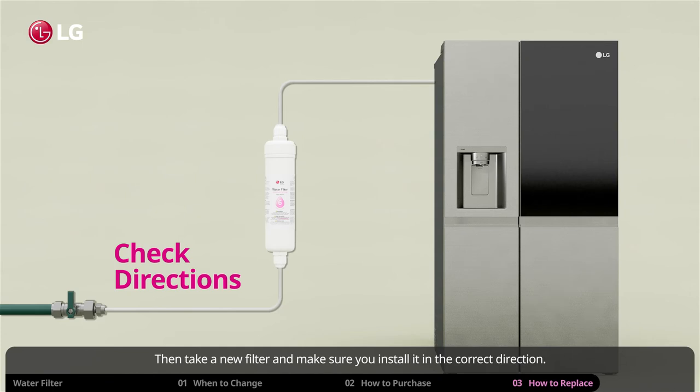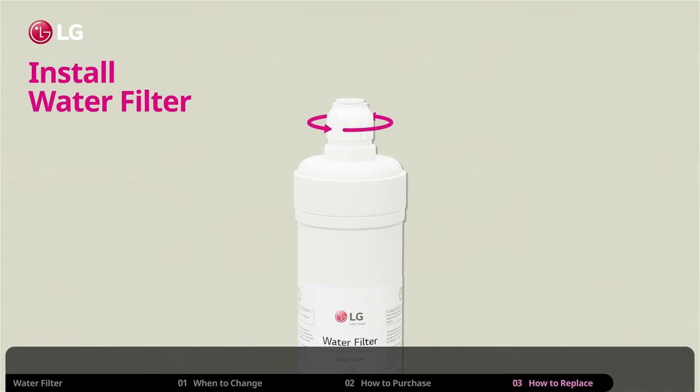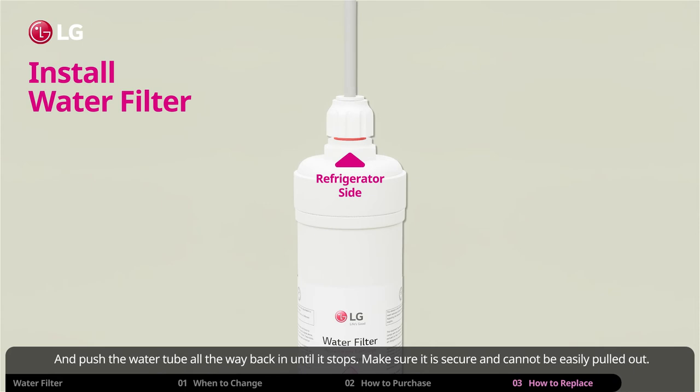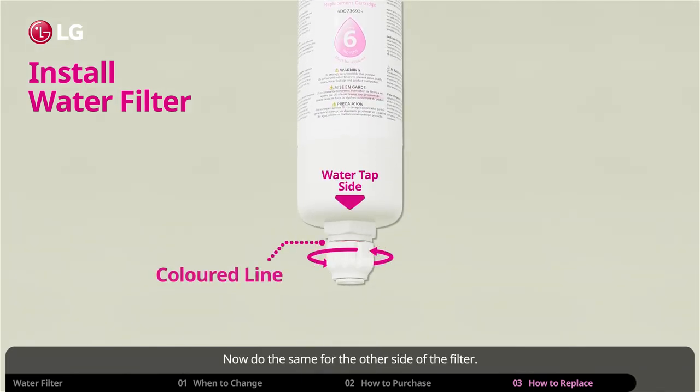Then take a new filter and make sure you install it in the correct direction. The top side goes into the refrigerator and the bottom connects to the water source. Loosen the screw cap on one end until you see the colored line, and push the water tube all the way back in until it stops. Make sure it is secure and cannot be easily pulled out, then tighten the screw until the colored line disappears. Now do the same for the other side of the filter.